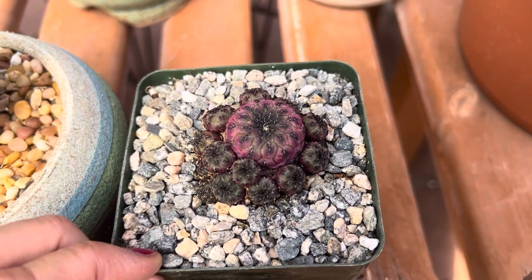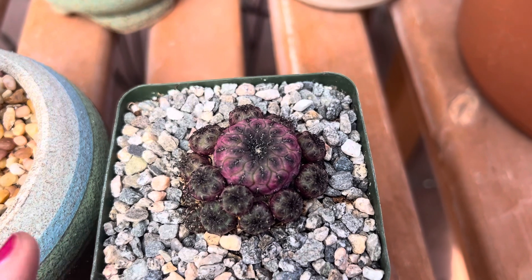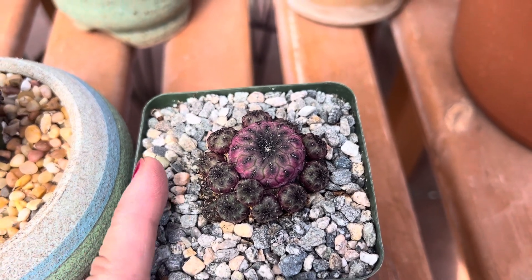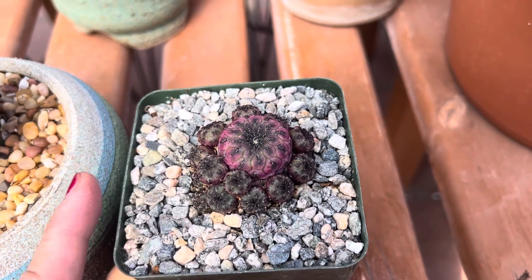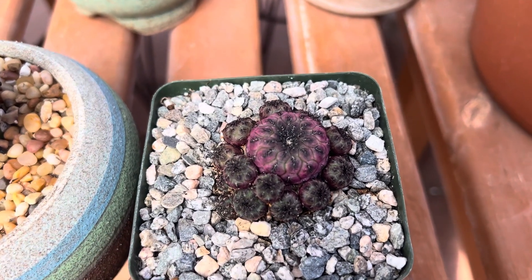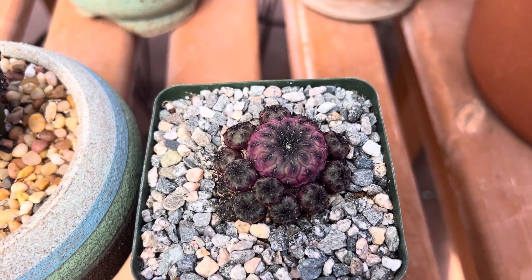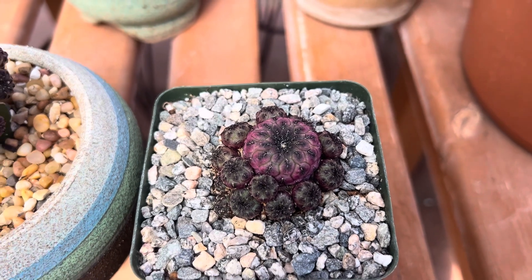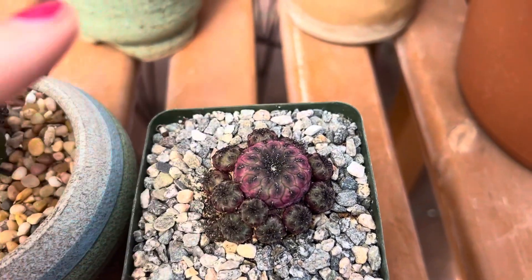It grows to about 1.5 to roughly 2 inches tall, so it stays fairly short, but they actually have multiple offsets. It might get a little wider, and when it flowers it has a very bright, vibrant fuchsia color. The flower is very bright and fuchsia and covers the whole plant.